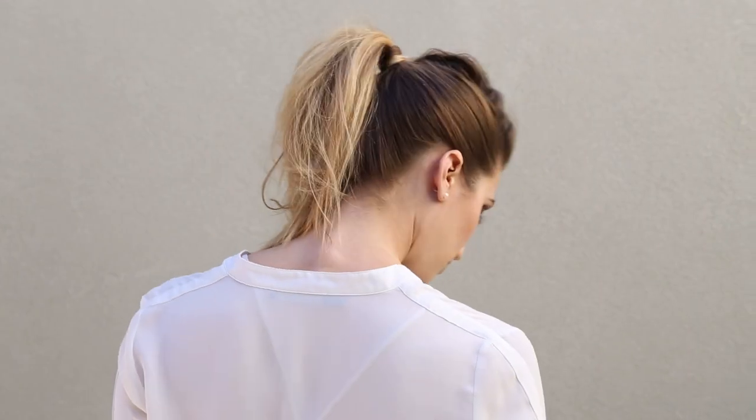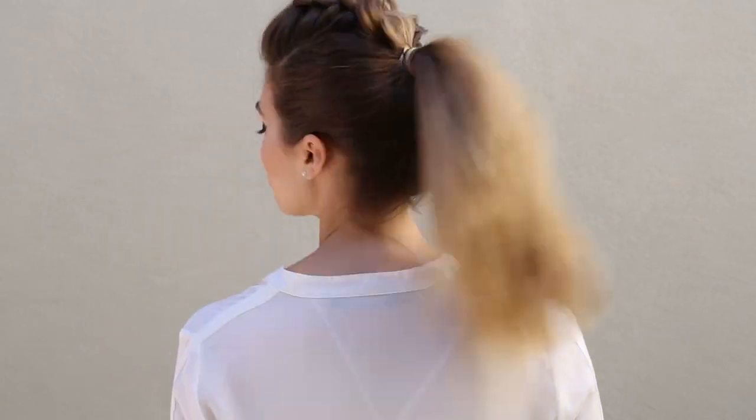Hey everyone, this is Jenny Strebe with Confessions of a Hair Stylist. I'm so excited because I have Lola here — she is with WhatLolaLikes.com, you guys have to check her out. For the full post on the outfit and hair pairing, check out her blog post — the link is going to be below. But today I want to show you guys how to get the faux hawk ponytail. I posted this on my Instagram the other day and everyone loved it, so here's the tutorial — let's get started.